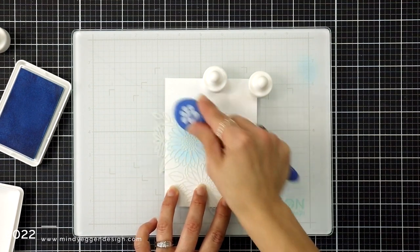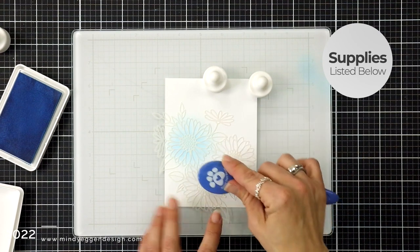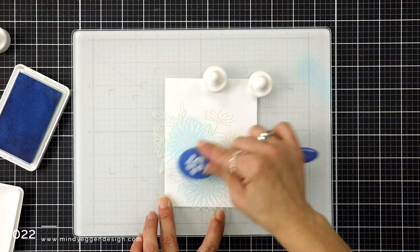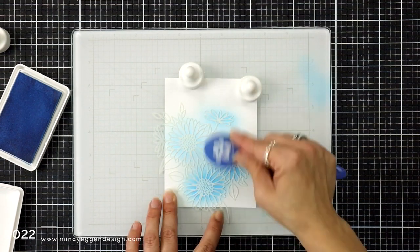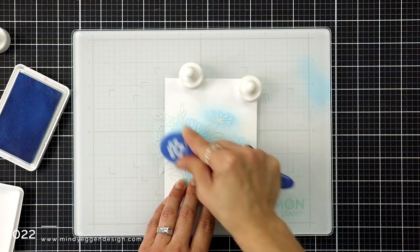This is 80 pound Neenah Solar White cardstock and I have this on my Simon Says Stamp glass surface. I've been enjoying working on this lately because it's glass so I don't have a reflection when I'm filming, and it's magnetic, so I'm super happy with this.